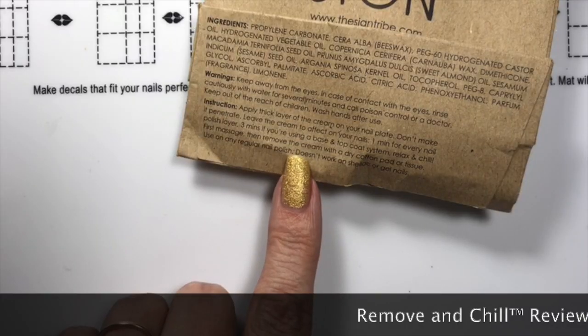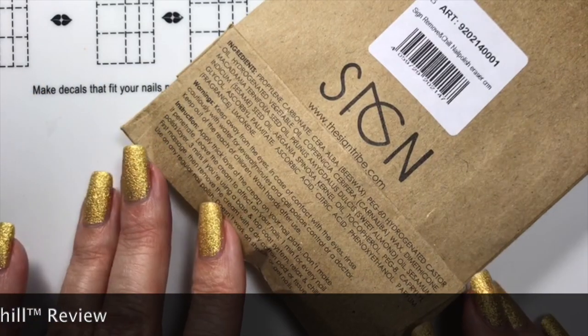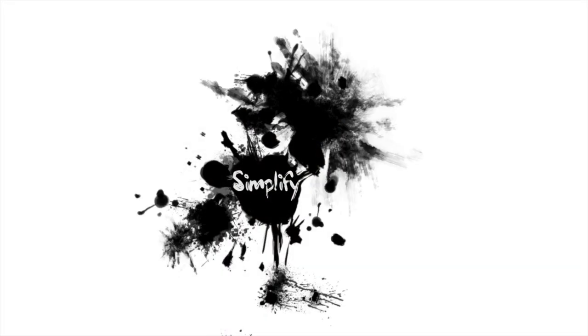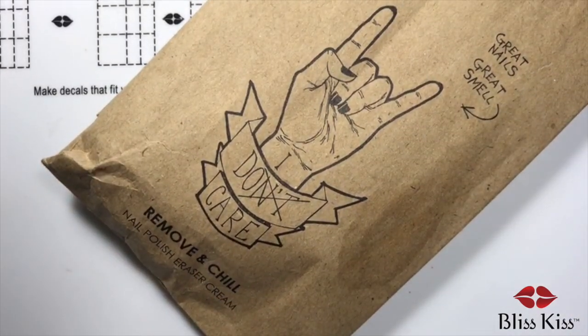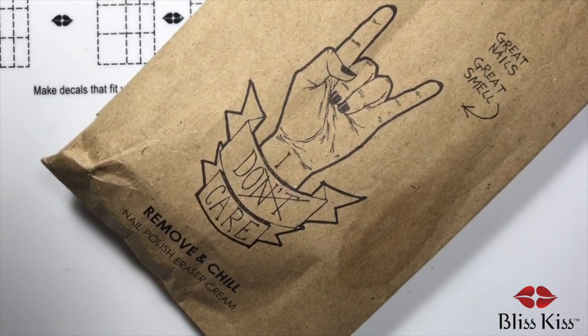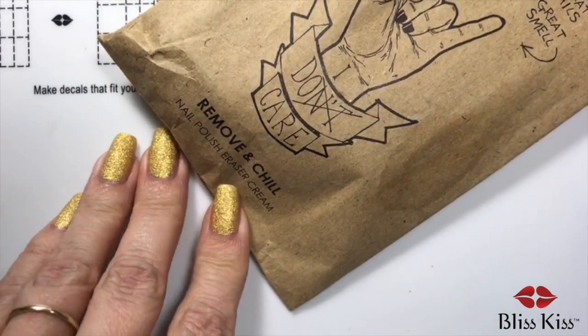I wouldn't call those great nails. Apply a thick layer of the cream on your nail plate. Don't make it penetrate. I can't tell what the company is. I find fascinating — I found out about this from somebody on Instagram who posted it. And then as I was doing research, I found out that Christine Simply Nailogical had done a review on it. And it is called Remove and Chill Nail Polish Eraser Cream.